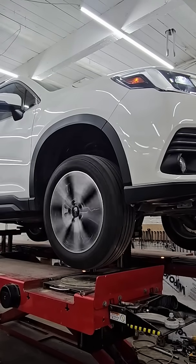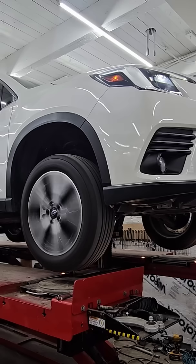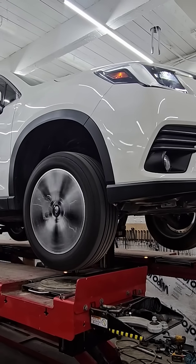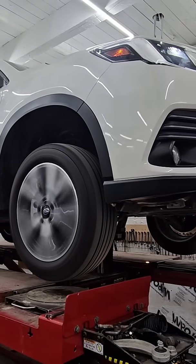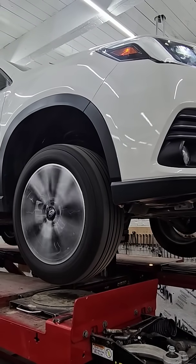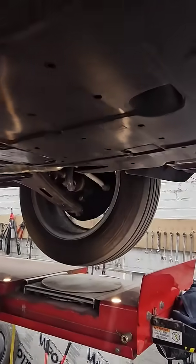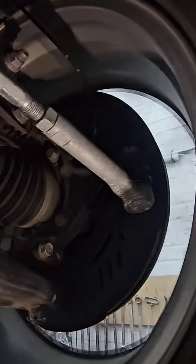This is how we check for bad wheel bearings and how we check if the vehicle has a bent axle or drive shaft. We get it up in the air, get it up to speed, and then we're able to come in and look at and listen to the wheel bearing.